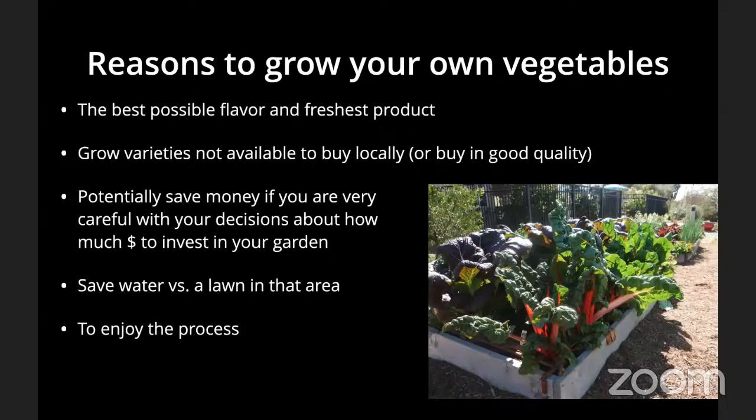You can also grow varieties not available to buy locally. For me, a priority is garlic in our larger vegetable bed — the garlic varieties you can grow have such different flavor profiles than what's available even at the farmer's market. Carrots are another example: it's really hard to find carrots that taste as good as homegrown ones, which have an earthiness and complexity to the flavor.